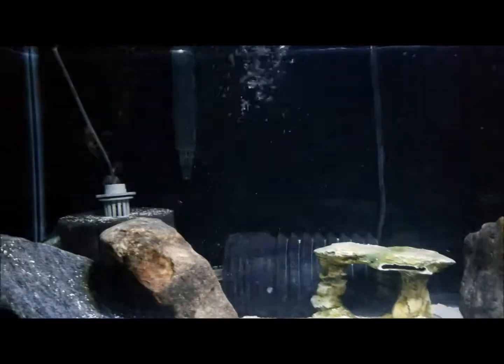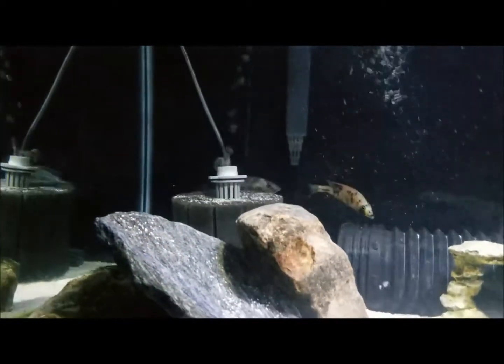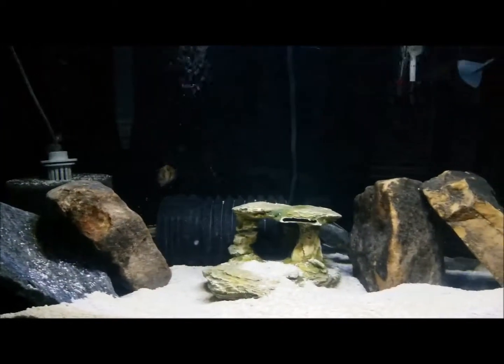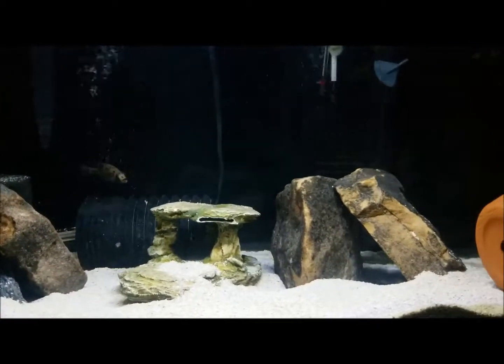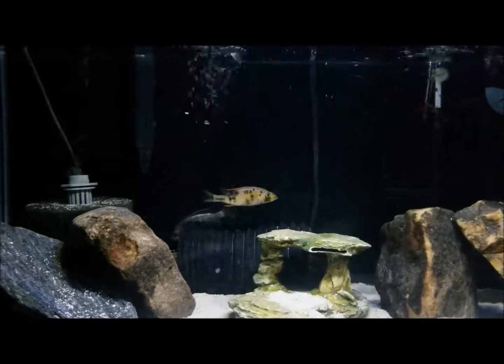Lots of oxygen bubbles in here. Thanks for watching — let me know what you guys think about this tank.